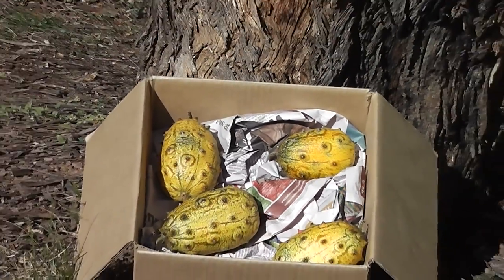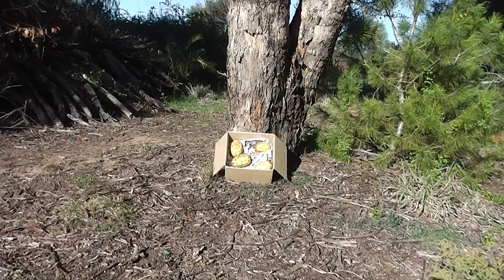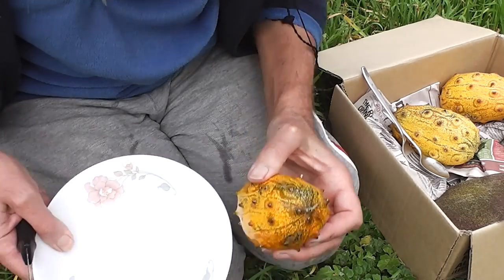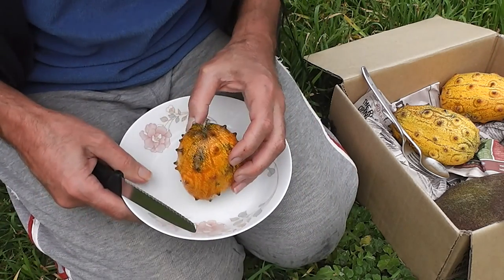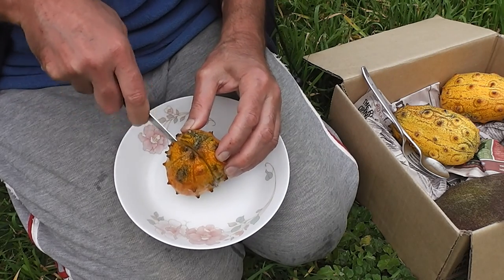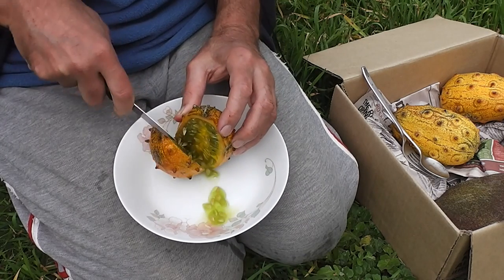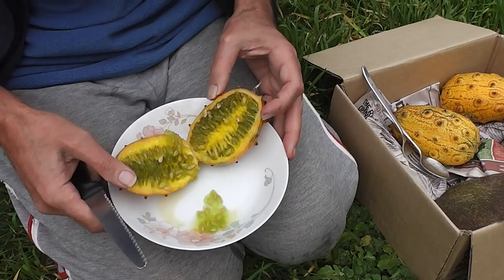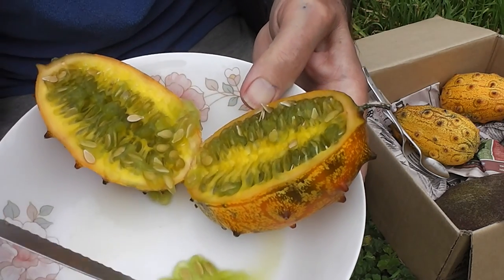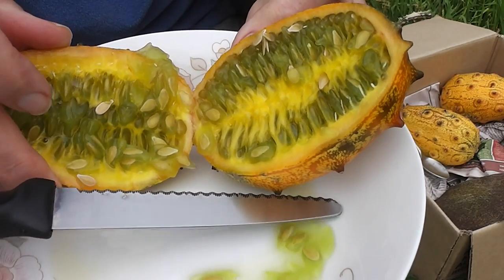Let's cut one open. If they've got beautiful green jelly cells around the seeds, that's the most flavoursome. Let's cut it lengthwise. Yes, they're a nice green colour — look, this is the colour they should be. See that beautiful colour? Horned melons — that green jelly is beautiful. That's the right sort of colour for the best flavour.